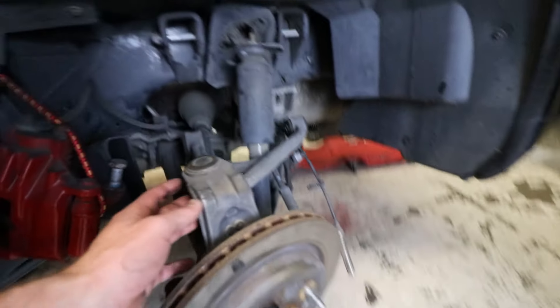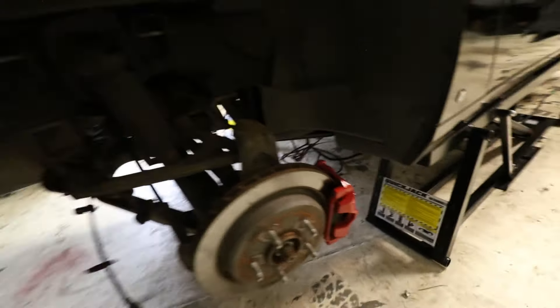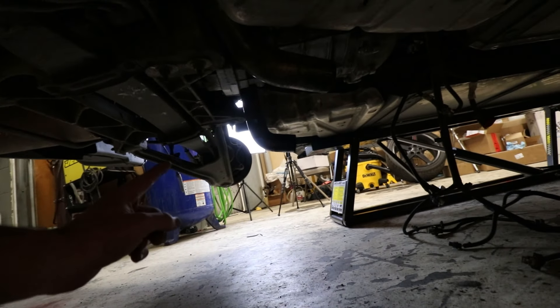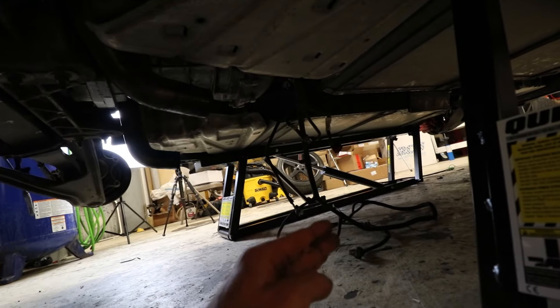Everything's disconnected on this side, passenger side's all disconnected. I know it's kind of dark. I've got the wiring harness all the way pulled up to the front of the transmission — once we drop it I'll show you guys where all those connectors are. What you want to do is pull them all from the driver's side all the way over to the passenger side.